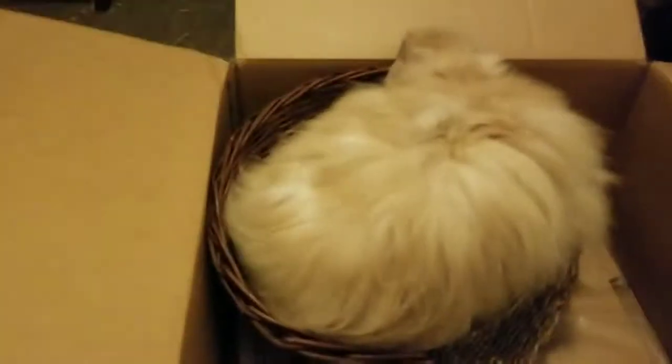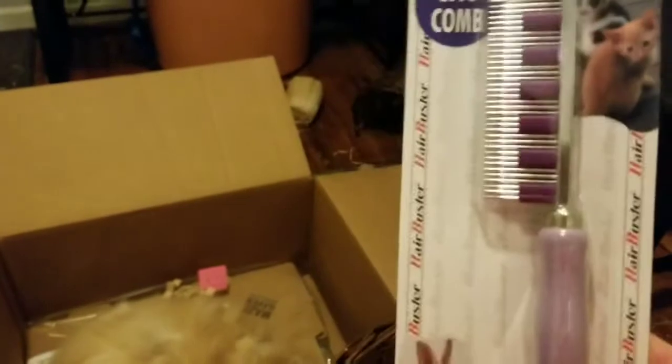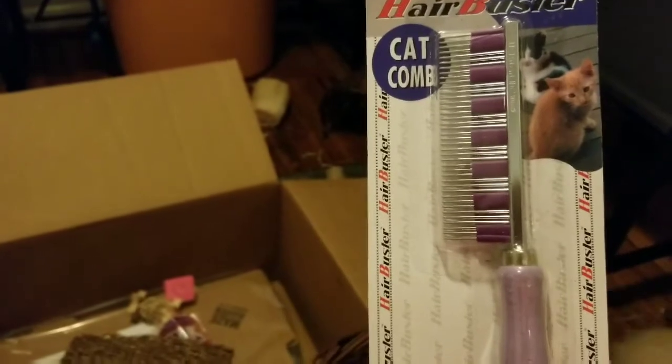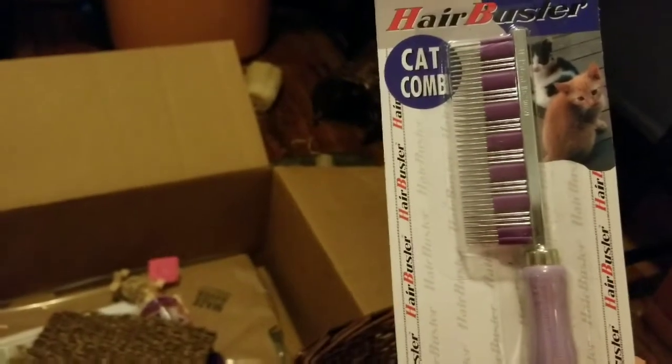And then Izzy has found a basket that I got for them. It's really a twig globe, and they can get in it like this, but I got it because I thought it might be a fun basket for them. I also got this brush that came highly recommended for detangling, and I thought this might be good for working on Izzy's mats and his shedding. It was really recommended, so I'm excited to give it a try later.